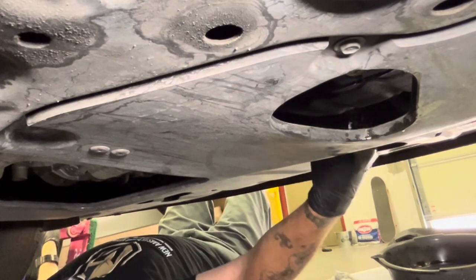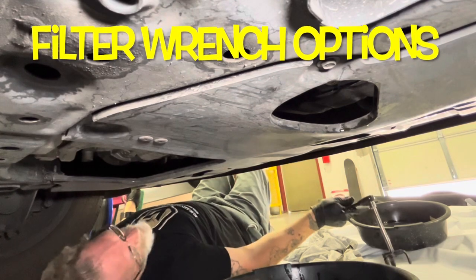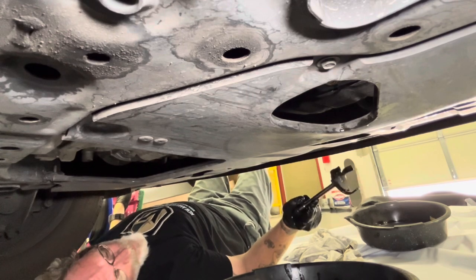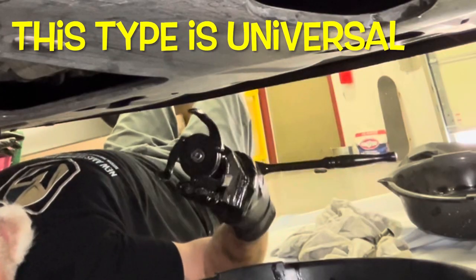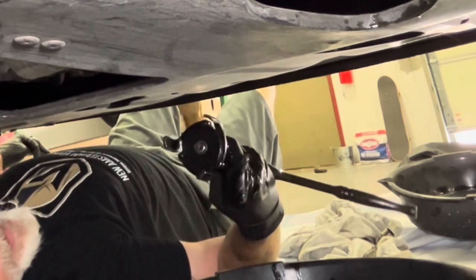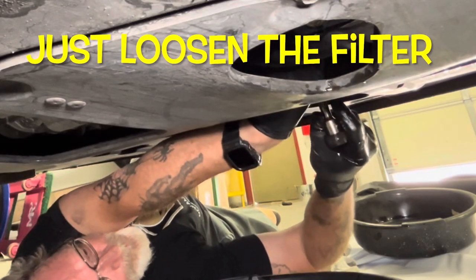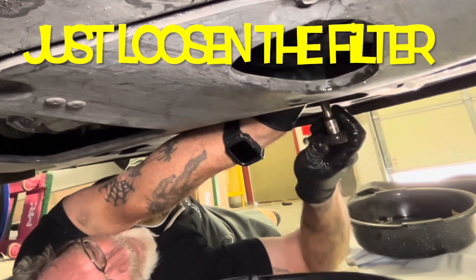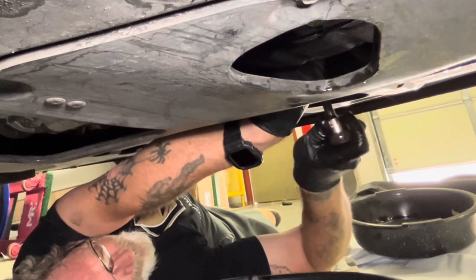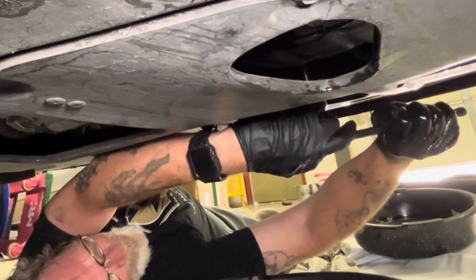Slide the oil pan over here. Inside this hole is where the oil filter is. You can buy those cup filter wrenches that only fit your filter, or you can get one of these universal ones. These work really well because the teeth close down as you're drawing the ratchet. Get the teeth to grab and break it loose.